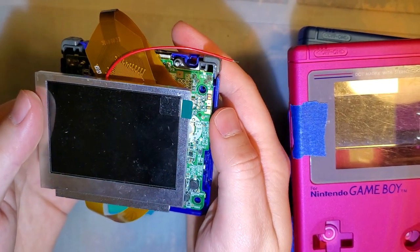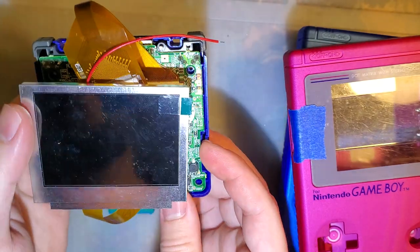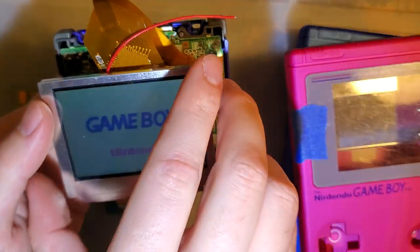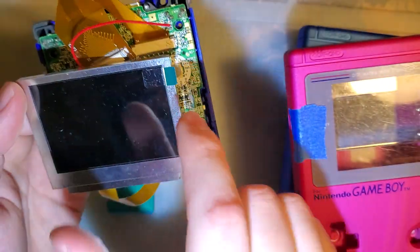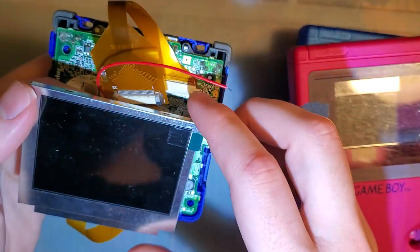It's kind of unrelated to what I want to work on right now, but I want to show it off before I get too deeply engrossed in what I'm doing. The fake AGS-101 screen does work on a regular AGS-001 through a chain of adapters.